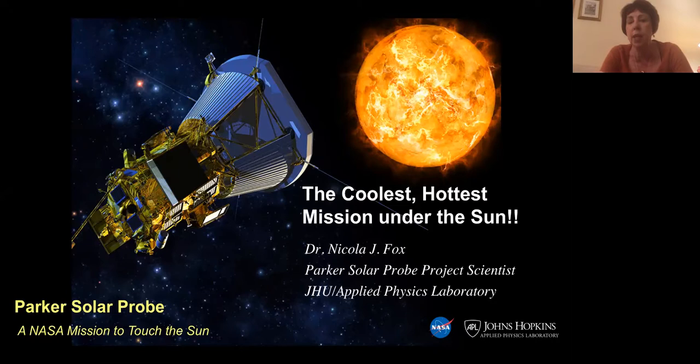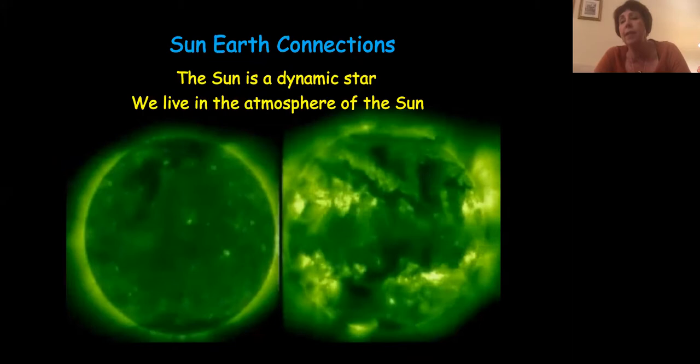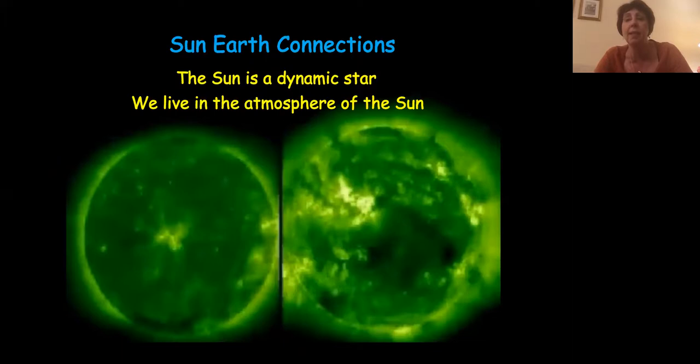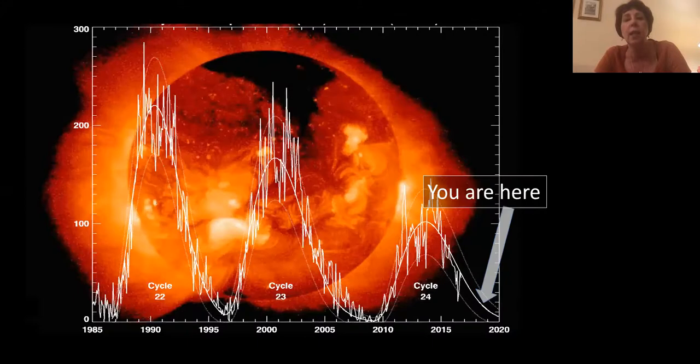We all know the Sun is a very dynamic star and that we live in the atmosphere of the Sun. The hazy atmosphere — the corona that you see during an eclipse — is continually streaming away and bathes all of the planets. When the Sun does something interesting, we feel that impact here at Earth. We're coming down from our pretty wimpy solar cycle number 24, and getting ready to launch the mission. It's a seven-year mission, so we'll be able to see the full swing up to solar maximum and see lots of different types of solar activity.